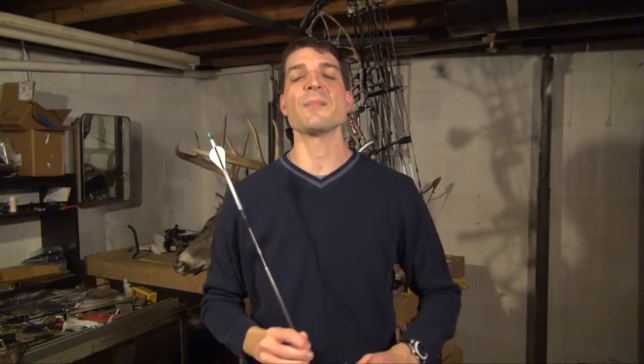How you doing? This is Sean McVeigh with Sean's Outdoor Adventures, and in this video I'm going to review a few beginner level compound bows for you.